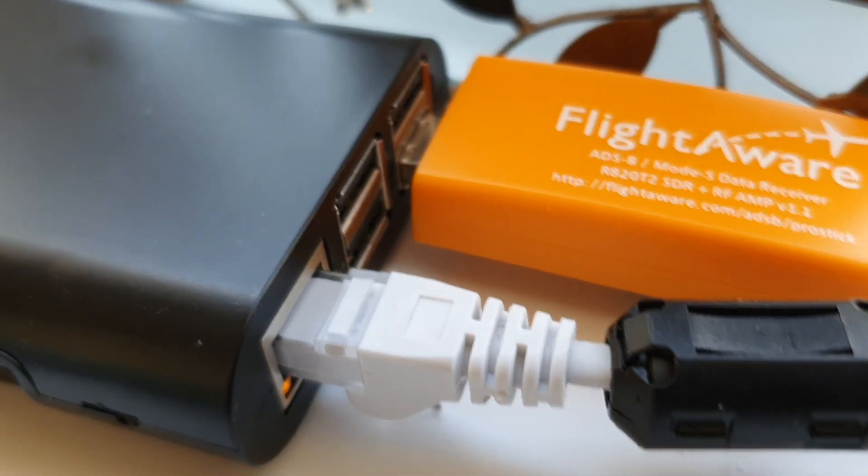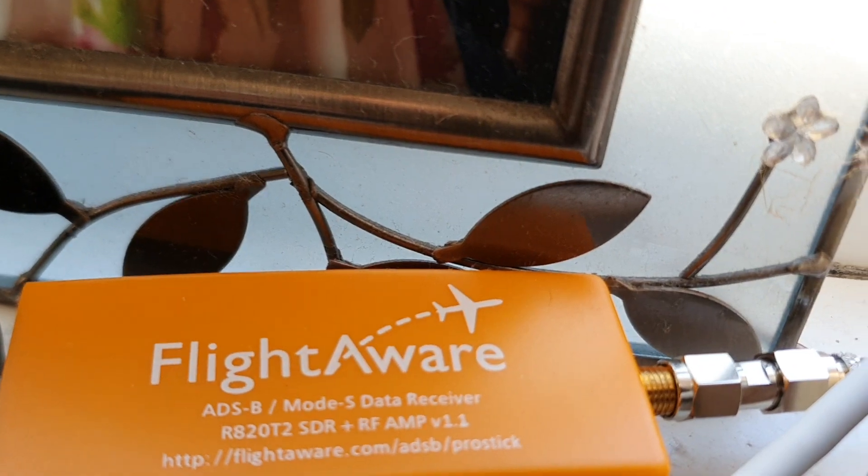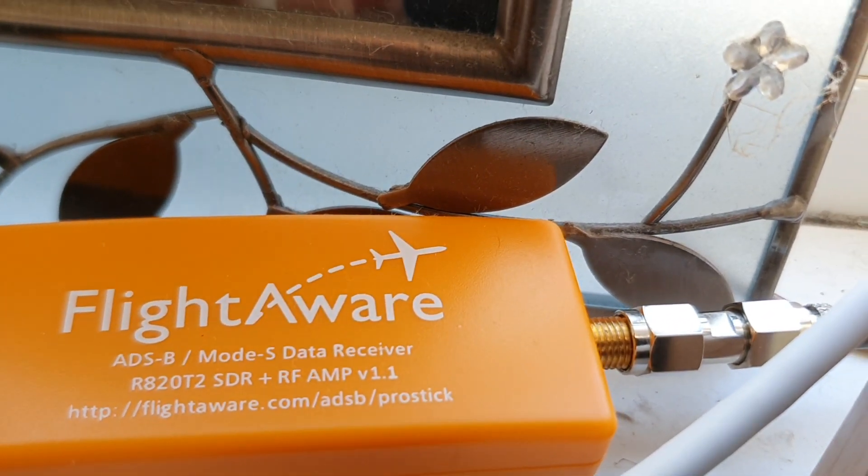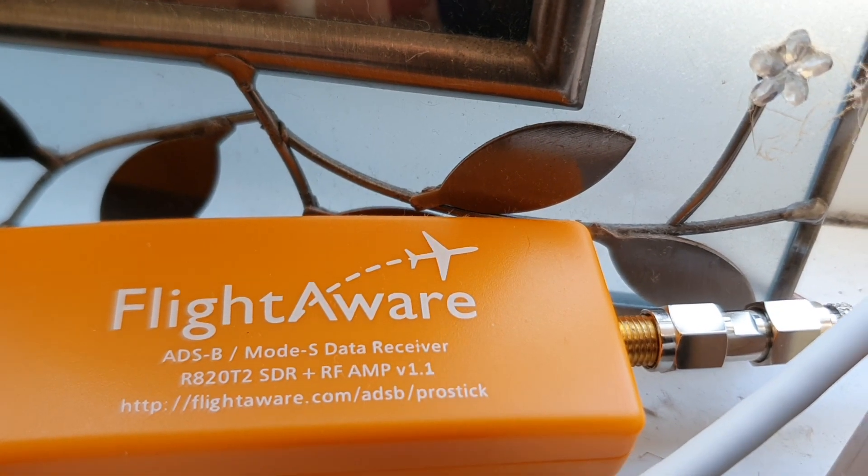It's all pretty basic and straightforward. The antenna connection is just on the back there of the FlightAware dongle. So that's how it's set up and so far so good.